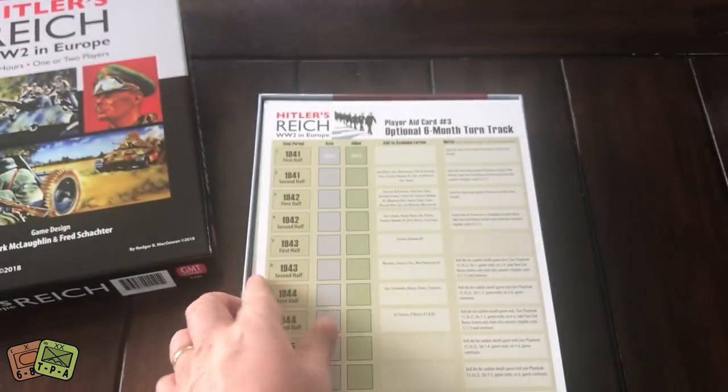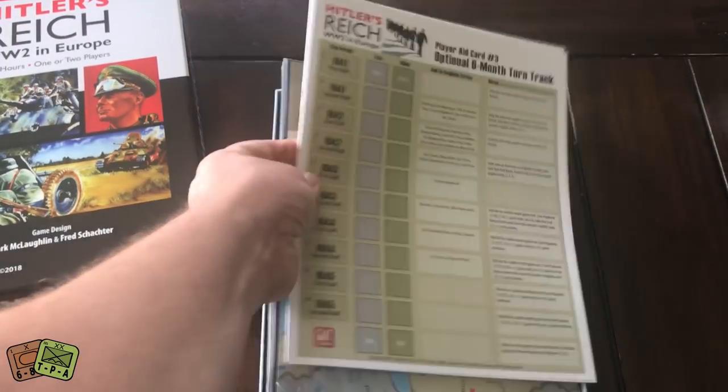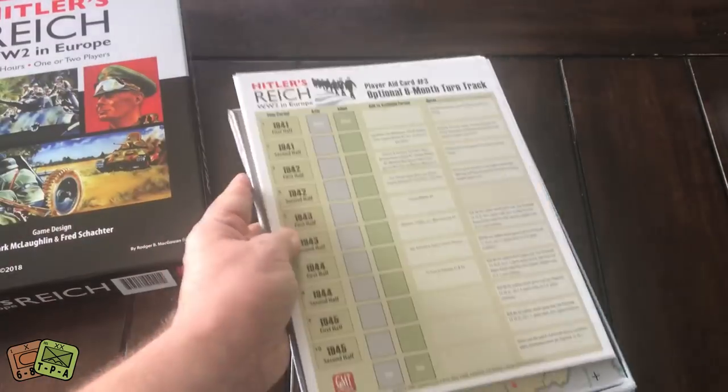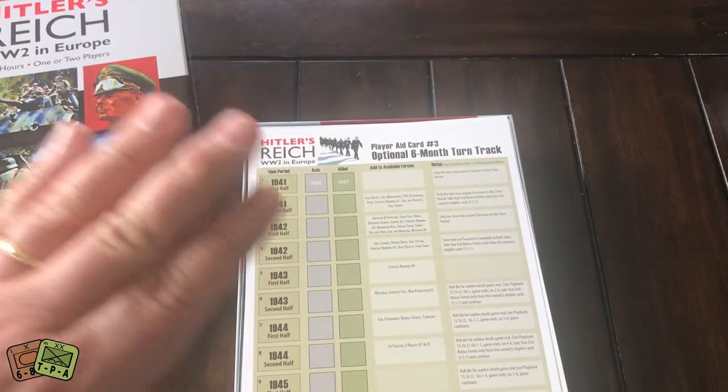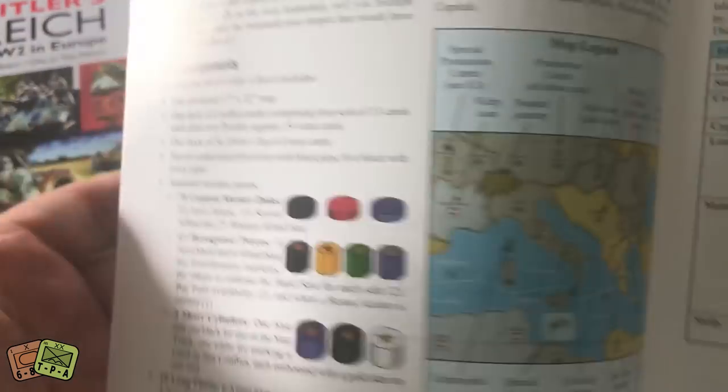You know what — there are dice. Sorry, my fault. I actually just unboxed D-Day at Iwo Jima and I think I was getting those confused. Anyway, there's a look at the rulebook. I apologize.